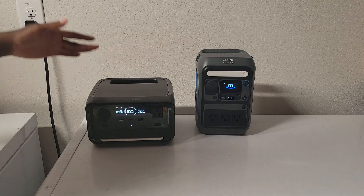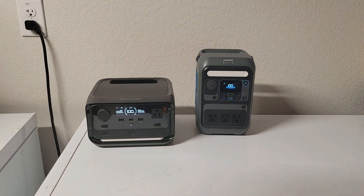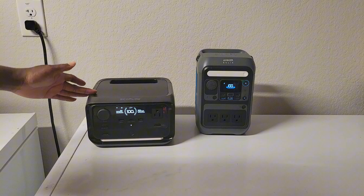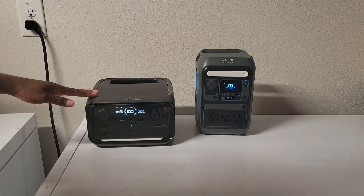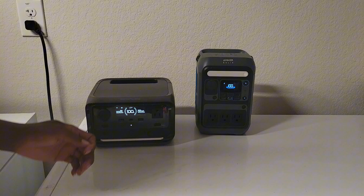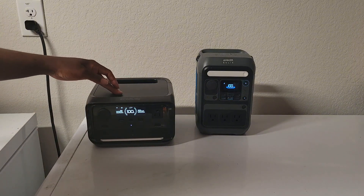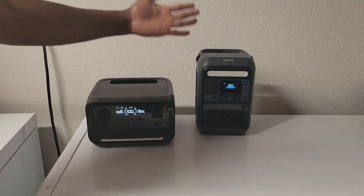The EcoFlow weighs about 9 pounds and the Anka weighs about 10.5 pounds. They are both quiet, but when using DC charging the Anka makes a slight clicking sound, whereas the EcoFlow does not.